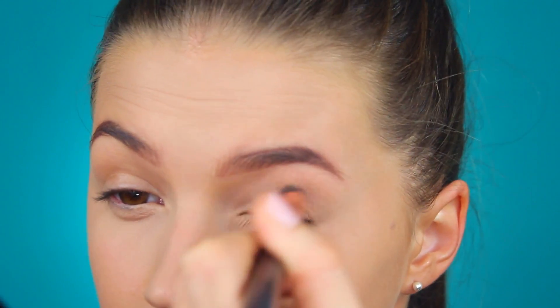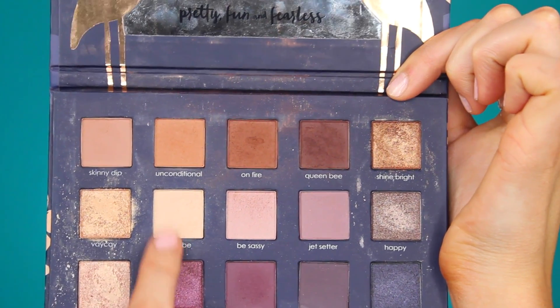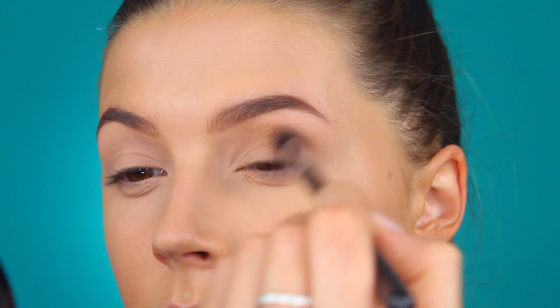I've zoomed in so you can see everything a little bit better. The first thing I'm going to be doing is taking my MAC Painterly Paint Pot, like always, because I feel like I just can't do eye makeup without this product. For my eye makeup today, I'm going to be taking the Chloe Morello and C.R.T. London Palette — I've only used it in one video. I've got a shade called My Tribe to set down that eyeshadow base. The color I'm going in with as my transition shade is Wedge from MAC, which is just a matte eyeshadow — one of my favorite transition shades for brown smoky eyes.